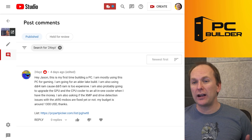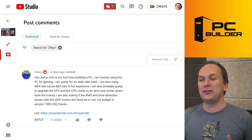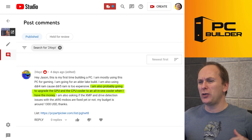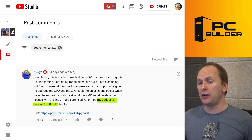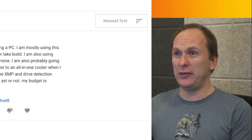24XYZ writes in: hey Jason, it's my first time building a PC — congrats. They want to do this for gaming. They understand DDR4 is better than DDR5 because DDR5 is too expensive. They want to upgrade the GPU and CPU to an all-in-one cooler when they have the money. They're asking if early adopter issues like XMP and drive detection with Z690 have been fixed. Their budget is around $1,300. I don't know why we're talking about Z690 for $1,300. Let's see what we've got.